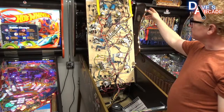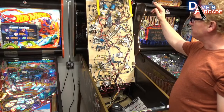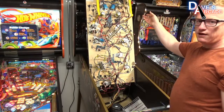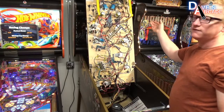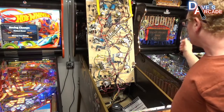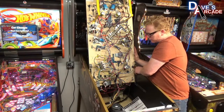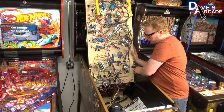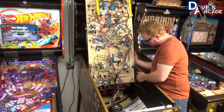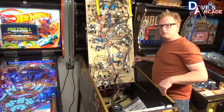On American Pinball games, there is a flap that stops the balls from coming out of the trough, so you do not have to remove the pinballs on these particular games. Now that the playfield is lifted fully vertical, you want to make sure that you push it all the way to one side to give yourself as much room as possible to slide the art blade in.